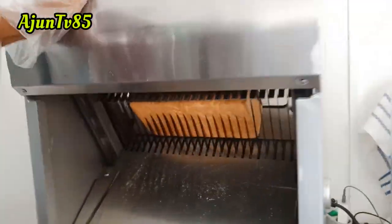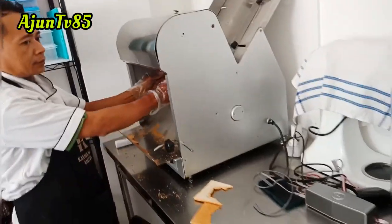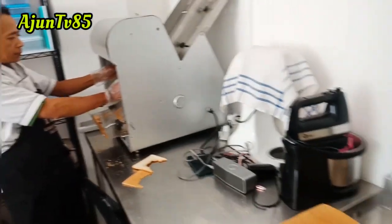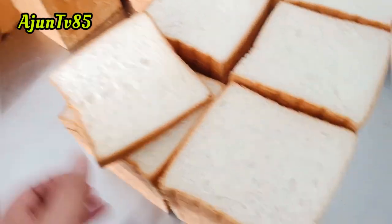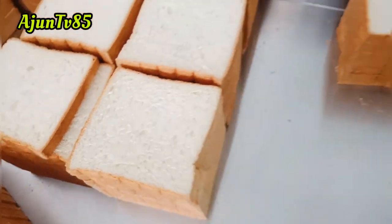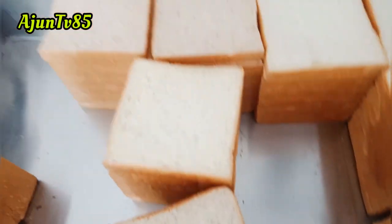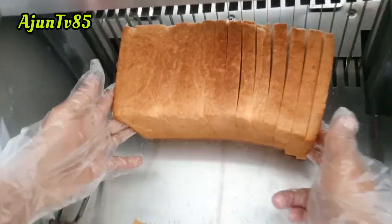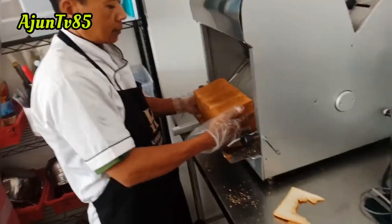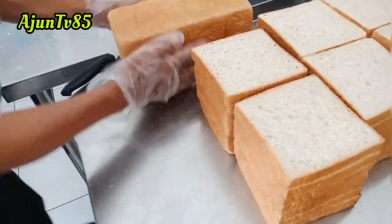Berhubung sudah dingin, baru kita potong. Kalau memotong tunggu sampai dingin, tapi karena kelamaan saya singkat saja. Kalau sudah dipotong-potong hasilnya seperti ini, lembut kan. Gandumnya cakep banget, nggak ada yang bolong, rapet, lembut. Walaupun gandum rasanya seperti tawar biasa, tapi seratnya lembut dan enak dimakan karena gandumnya halus bukan yang kasar.